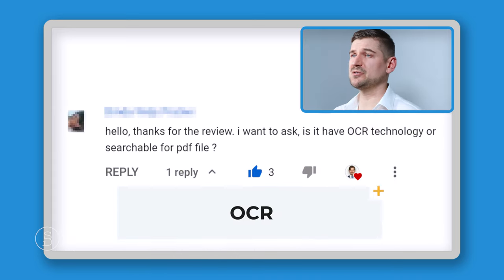Someone asked: does it have OCR technology or searchable PDFs? The answer is yes. It will make your document searchable — it takes a paper document with text, scans it in, and makes it so you can use Ctrl+F or a Find command in Adobe Acrobat or other software to search for words within the document. As for the file name, it will try to name the document based on the contents, but if you want a custom name you may need to rename it manually in ScanSnap Home.